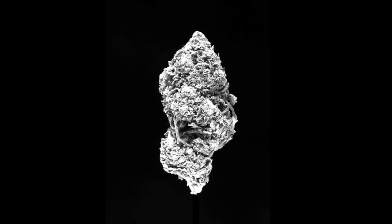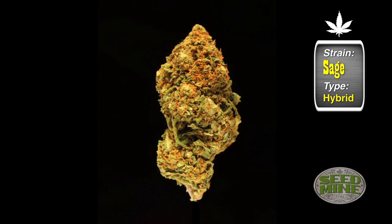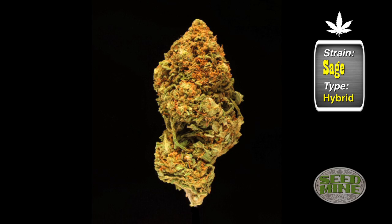The Strange Sage was originally developed in Holland by a friend of mine over there for medical use. It's a 50-50 mix that a guy made to maintain yield but keep the sativa into the spectrum of the buzz.